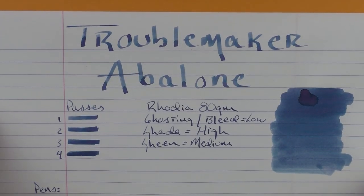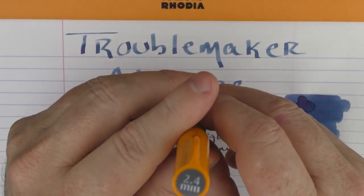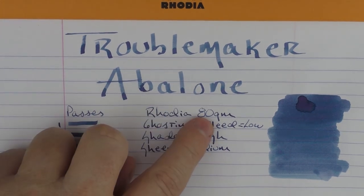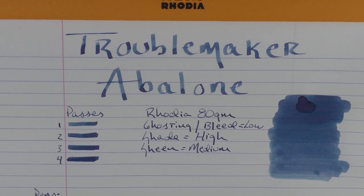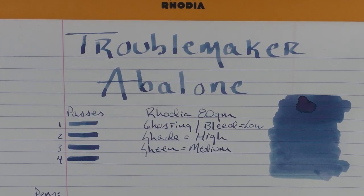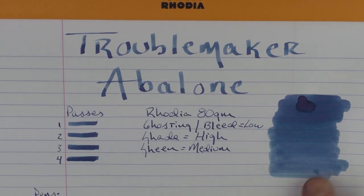Here we have Troublemaker Abalone. For this writing sample I used a Pilot Parallel 2.4 millimeter with some extra passes on Rhodia 80 gram paper. As far as ghosting and bleed, I find this to be very low on both the Tomoe River paper and the Rhodia paper. I find the shading is high — with thicker applications of ink you get good shading — and the sheen I'd say is medium; with a heavy application you get a lot of sheen, but with a normal application it's on the minimal side.